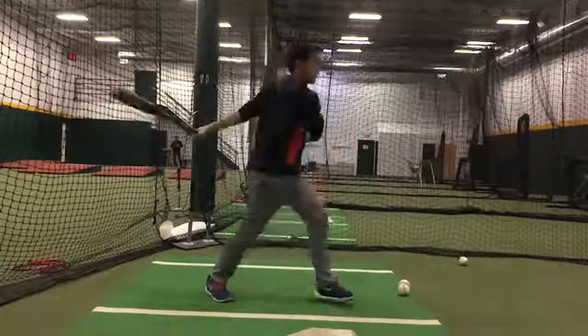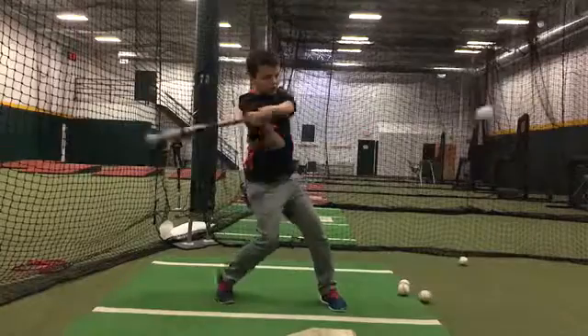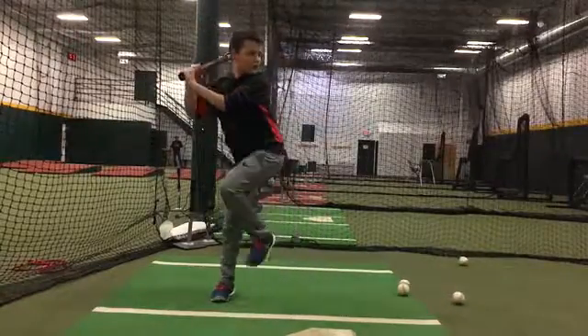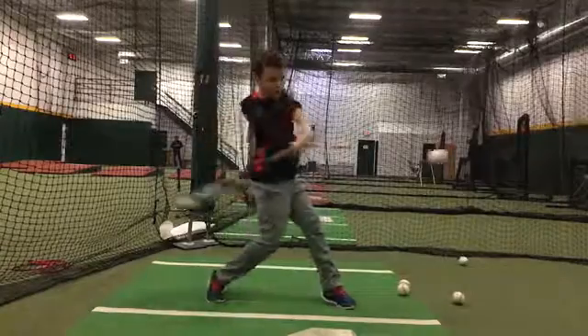Just lean back slightly — there we go, that one's good. You can see your barrel getting behind the ball early — we want that. Yeah, just missed this one but took a good path to it.